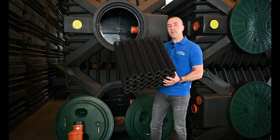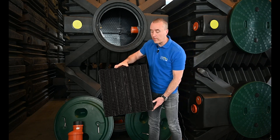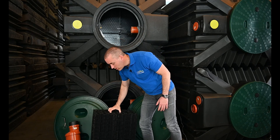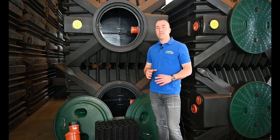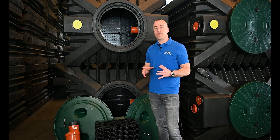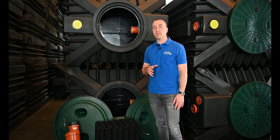We have layers of different types of media within the bioreactor that enhance the growth of different types of bacteria. So as a recap, when you buy a ClearFox Nature and install it, you never ever need to replace any of the media. It's a very, very special system. You buy it, install it, and you can pretty much forget about it apart from doing some very basic maintenance.